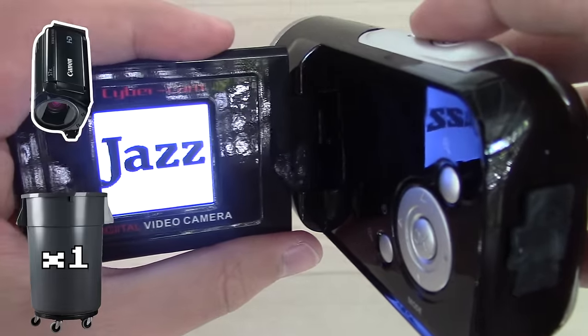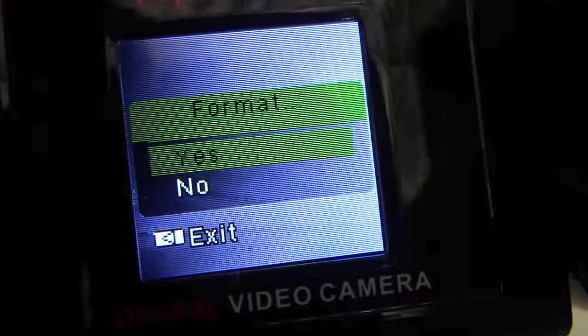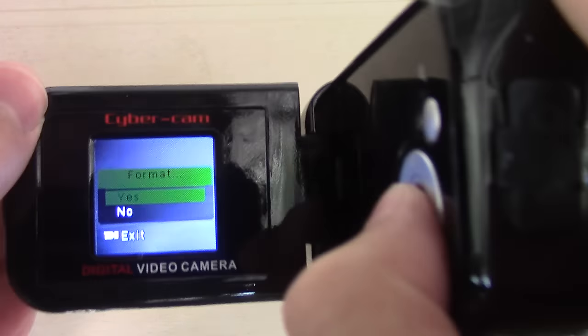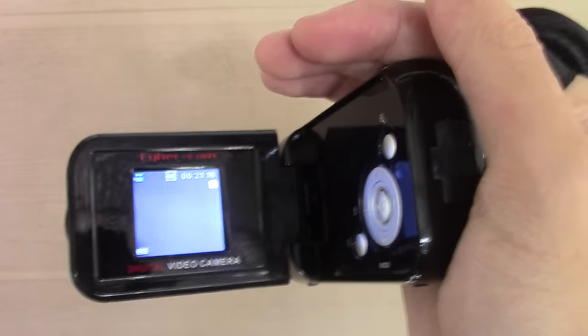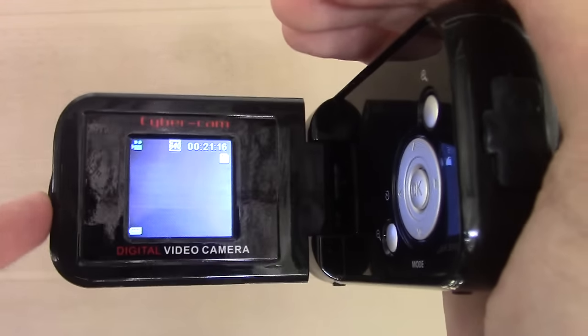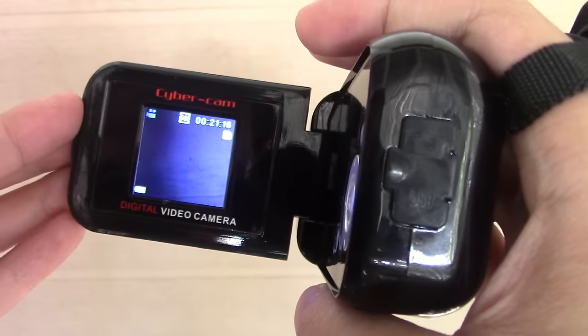Nice startup noise, and it's not defective! Suck on that, Techno Buffalo! It's asking us to format the card. I'm hitting OK... pretty sure the OK button is defective. I actually used the Canon to initialize the card and now it's readable for some reason. So if you want to buy this, you probably should have a camcorder already.